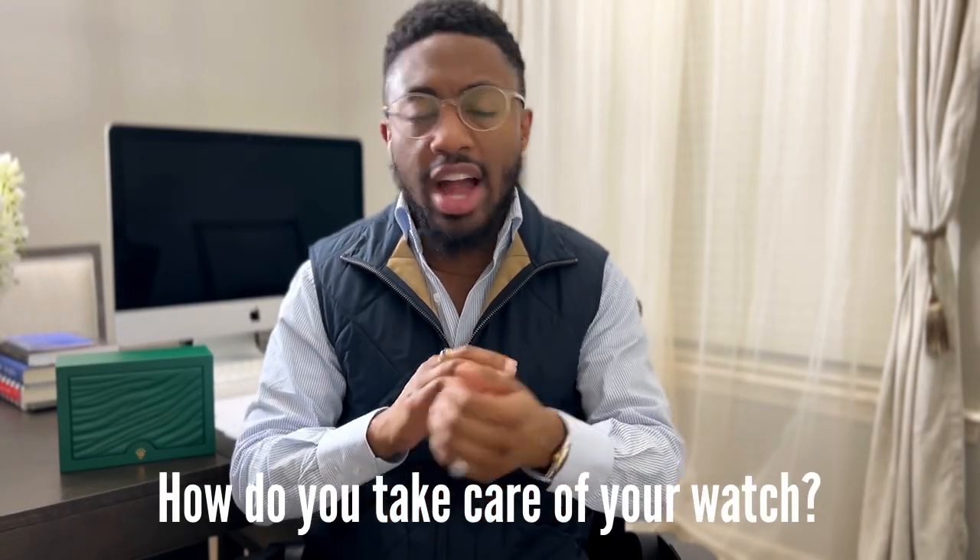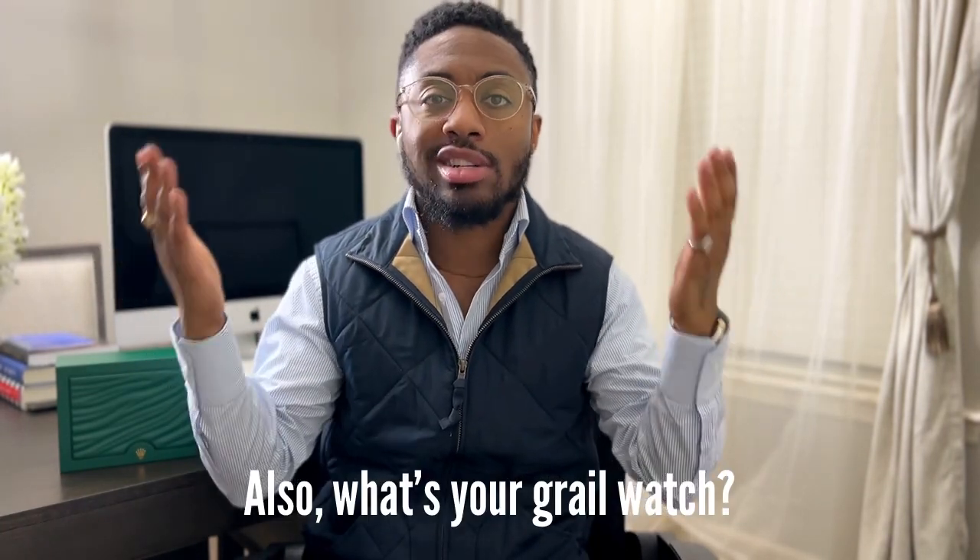One thing I'll say that you don't hear about a lot: once you purchase it, get your watch insured. It comes with all the paperwork you need. You can go through your car or home insurance provider, but get individual insurance for your watch so that if something happens or you lose it, they'll cover at minimum the price of the watch. That was one of the first things I did — I wore it briefly walking out of the store, then took it off and put it in the box until I had insurance sorted.